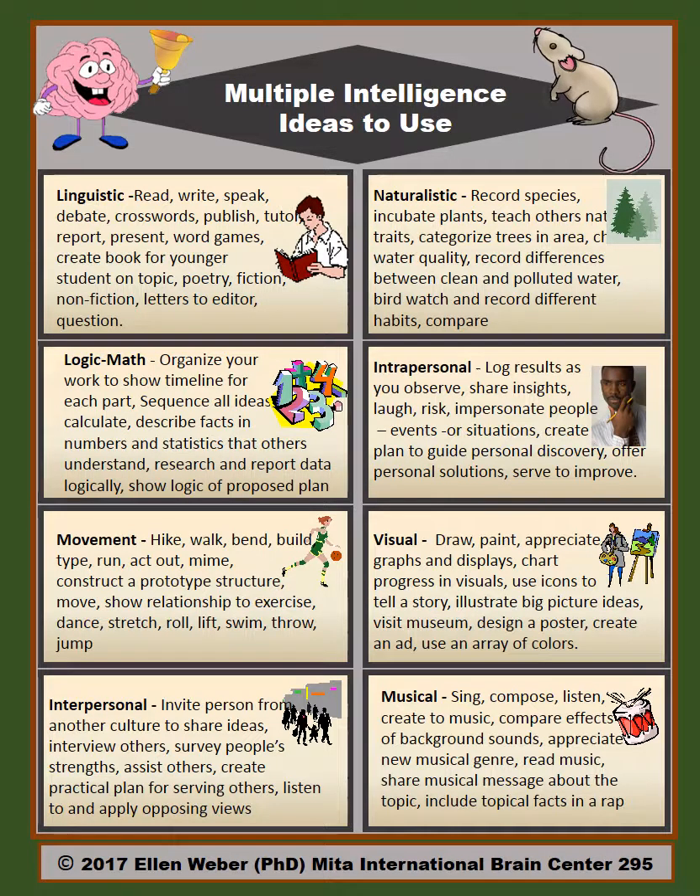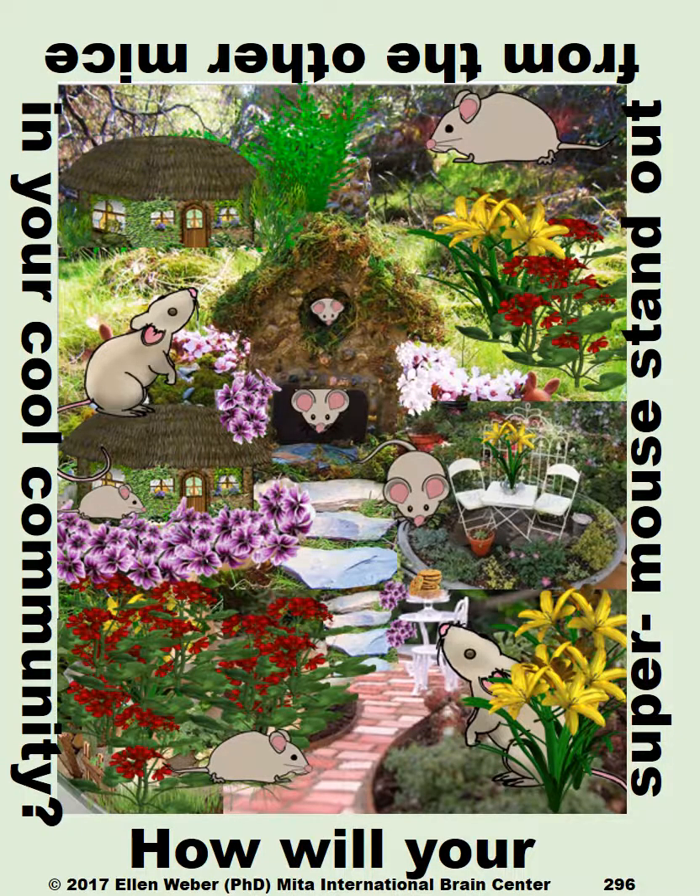There are multiple intelligences providing oodles of ideas for students to use in their own thinking about the story, in their tasks and strategies, and in their own building of a magical mouse community with superpowers drawn from many intelligences. How will your super mouse stand out from the other mice in your cool community? That's what students engage with as they go through the story and enjoy the many tasks that go with it — a brain-based way to know story elements and enjoy a good story.